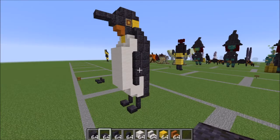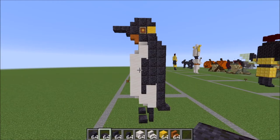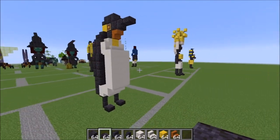Hey guys, it's Bowzy Wowzy, and today we are doing a tutorial on this penguin. I had a request from — and I am so sorry if I butcher your name — a Kizzler, for a penguin. So here you go.